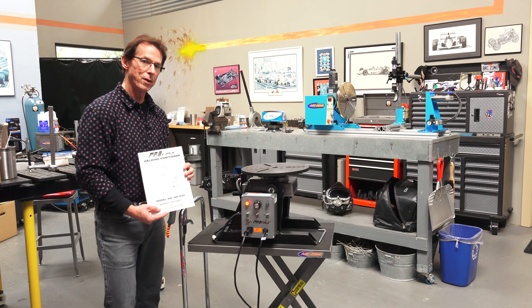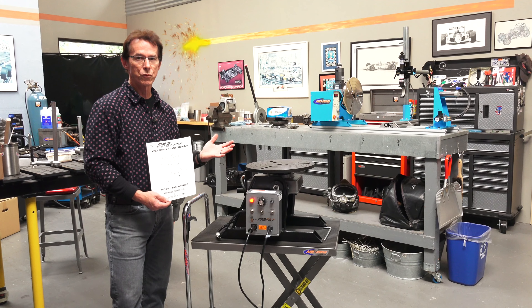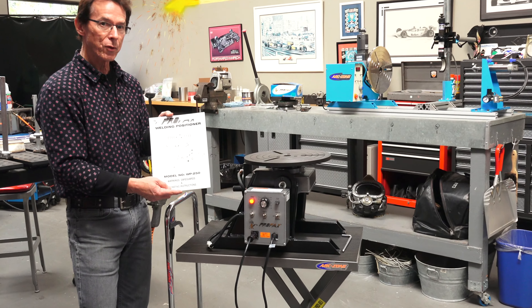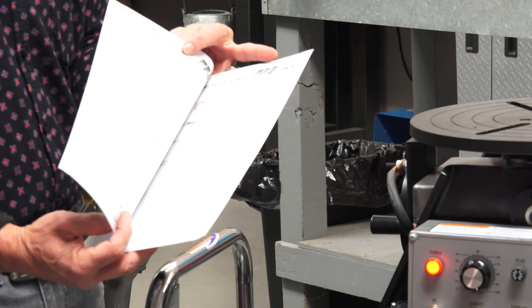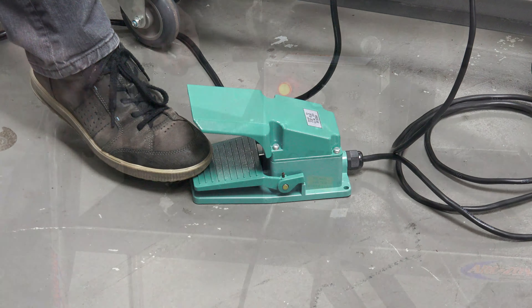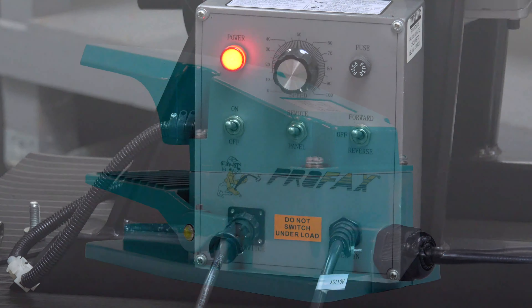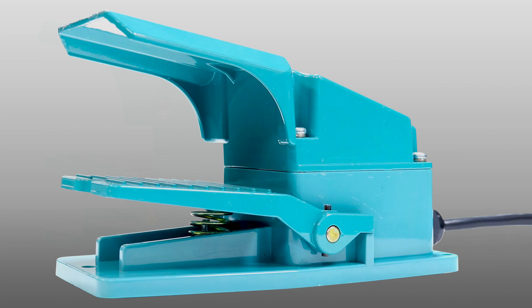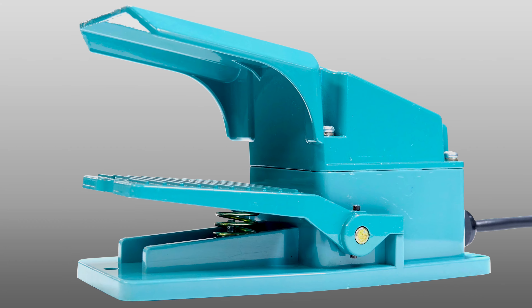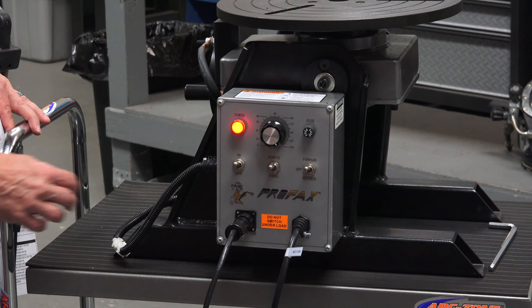So I got the positioner off the pallet and onto the mobile cart. First question: what comes with the positioner? Obviously it comes with an operations guide — there's setup information and warnings on how to load and operate the machine. It also comes with a remote foot control. On the panel you can set it up to use the speed control on the panel or the foot control. It's 100% metal, not a cheap plastic one, and it plugs into the face of the machine with a two-prong circular connector.